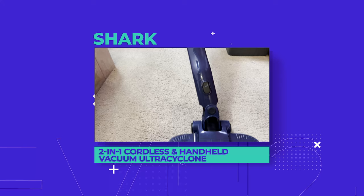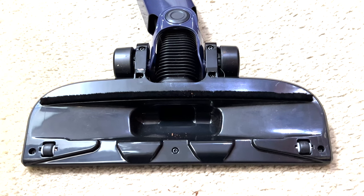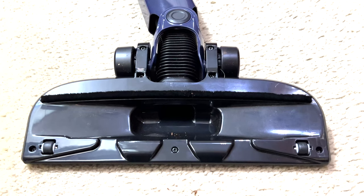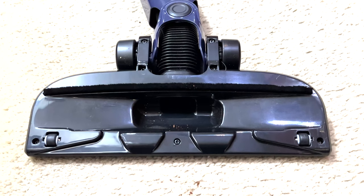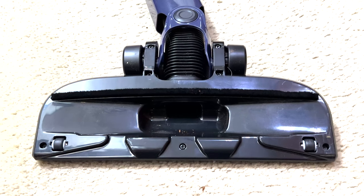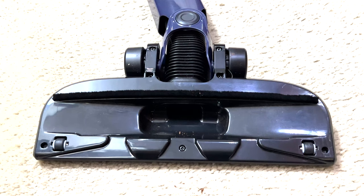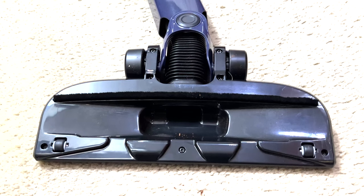So what's the downside, besides the long-ass name? The passive floor nozzle is exactly as described — passive. While a lot of vacuums on the market, including some stick vacuums, have a powered brush head to help dislodge tangled dirt in carpets, sadly the Shark 2-in-1 comes up short in this department.